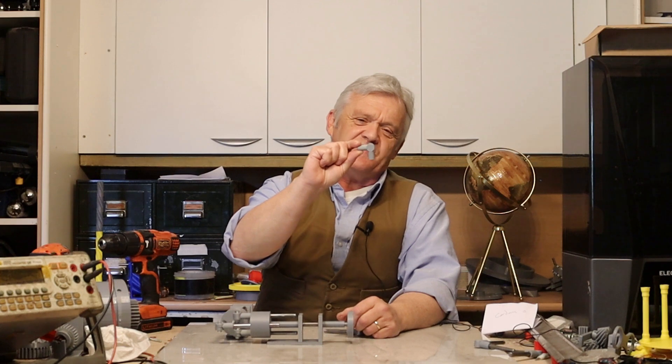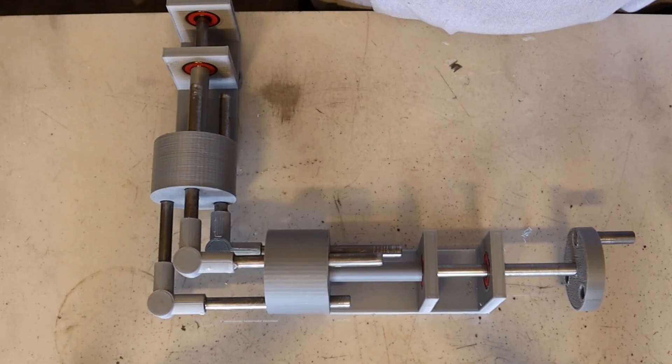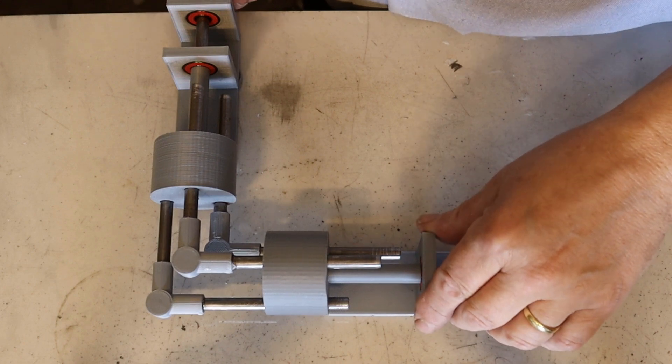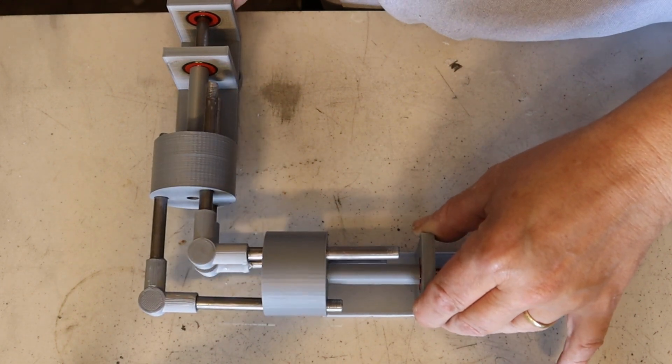Hi everybody. In video 2010 we used this thing — a fixed right angle — connected it to some metal bars and used that to make what's called a Hobson's coupler. The Hobson's coupler is a very interesting device for connecting two axles at 90 degrees so they rotate in the same direction, but it is also a springboard for an awful lot of other things.